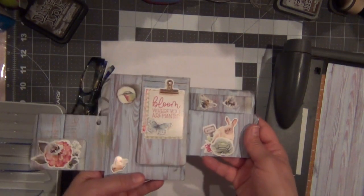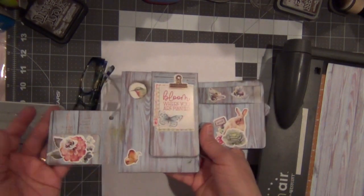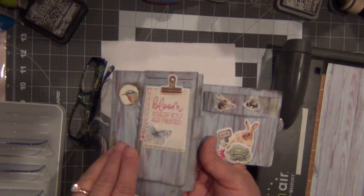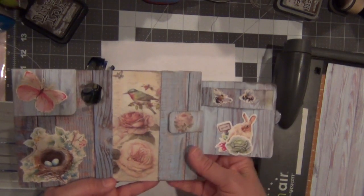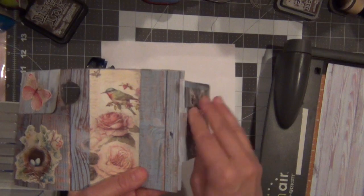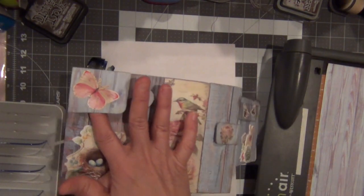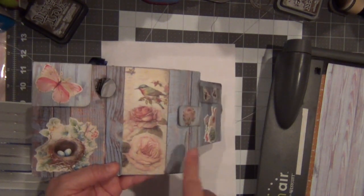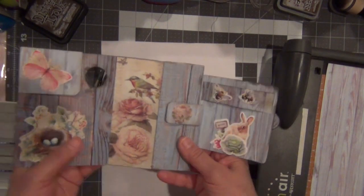This is just the prototype and it was my first time, so we're gonna do it differently, so stay tuned with me. When you open it, there's a beautiful bird picture with roses. There's another one in here and places for a journal card. We are gonna decorate the next one differently — this was the prototype and I don't think I'm gonna use this.